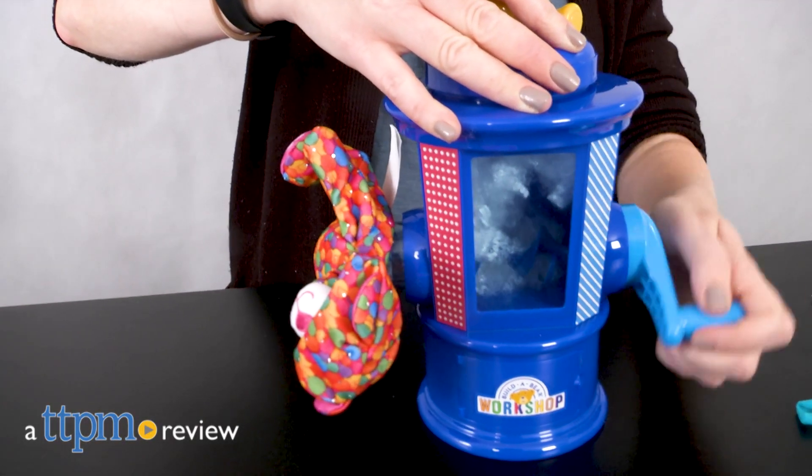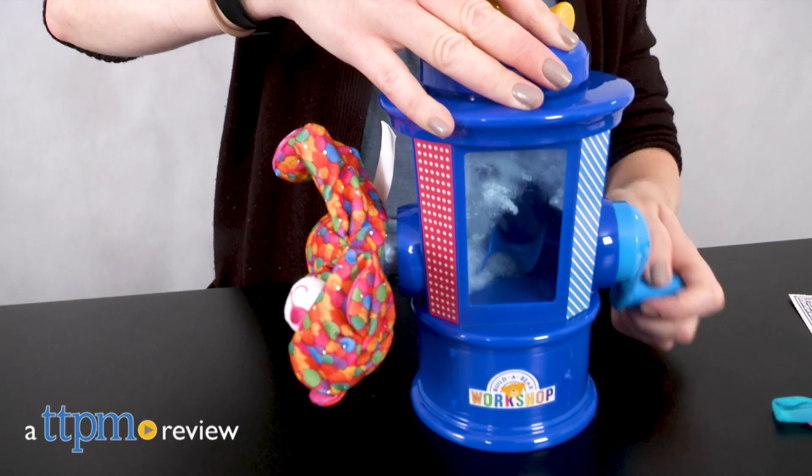Build your own bears and other stuffed animals just like at Build-A-Bear Workshop. Hi, I'm Laurie from TTPM.